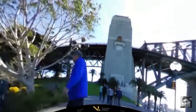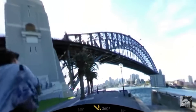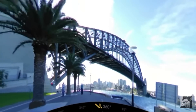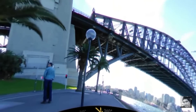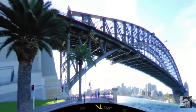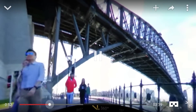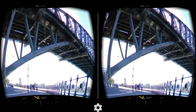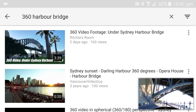Hey there everybody, Richie D here showing you today how to get your 360-degree video onto your Oculus Gear VR on your Samsung Note 4 or Galaxy S6. What we're looking at right now is my YouTube channel, and as you can see, if we touch the screen we've got the little cardboard icon and we can switch to that view as well. But what if we wanted to do that on the S6 itself?